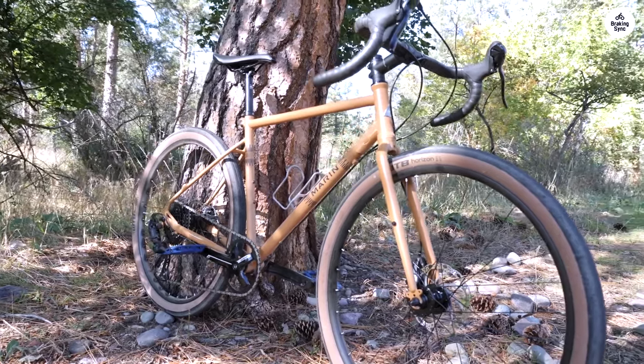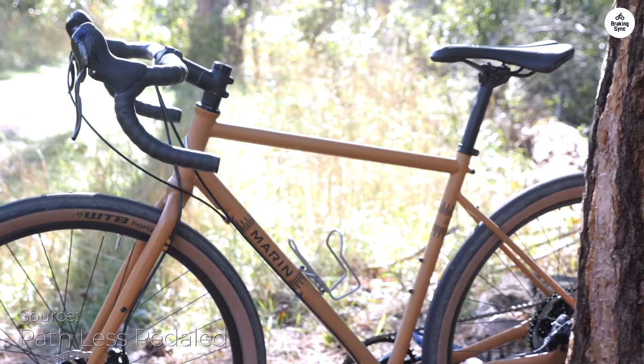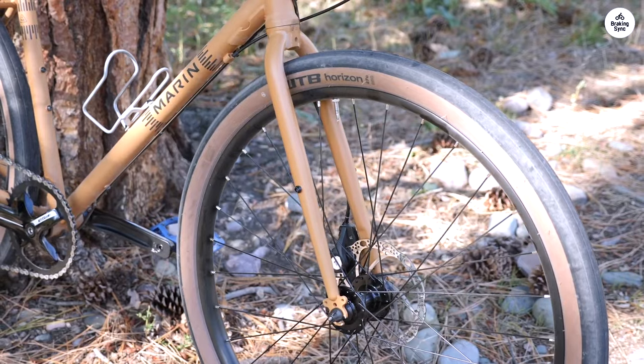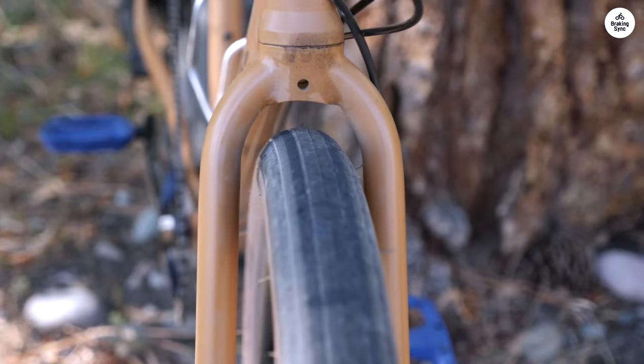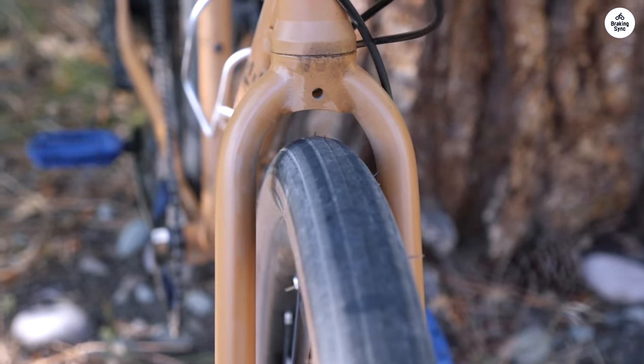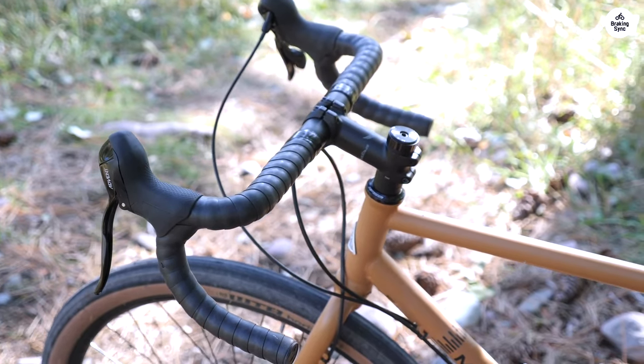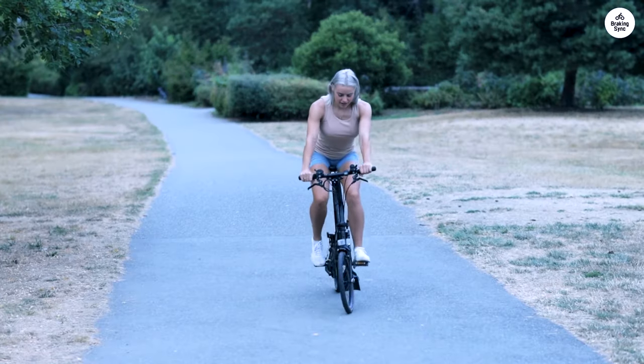I recently tried out the Marin Nicasio, and it's been a solid ride so far. It feels light and sturdy, which gives me confidence when I'm out on different types of roads. The bike comes with 650B wheels and chunky 47mm tires, and they help smooth out the bumps, whether I'm on pavement or gravel.